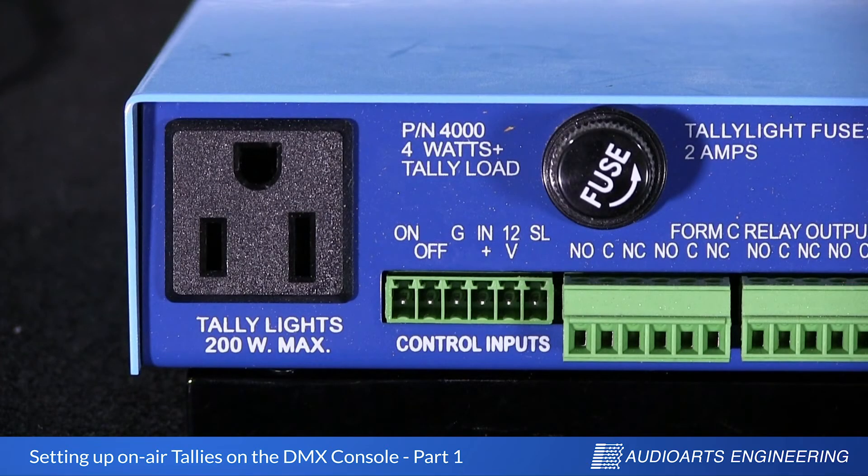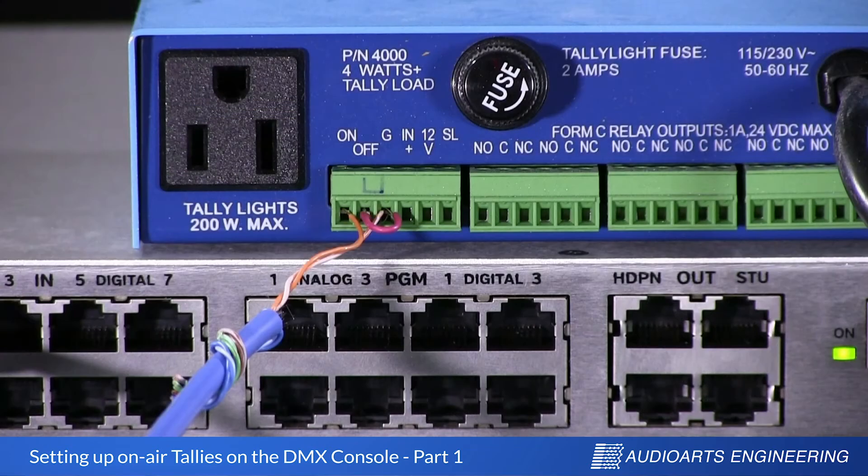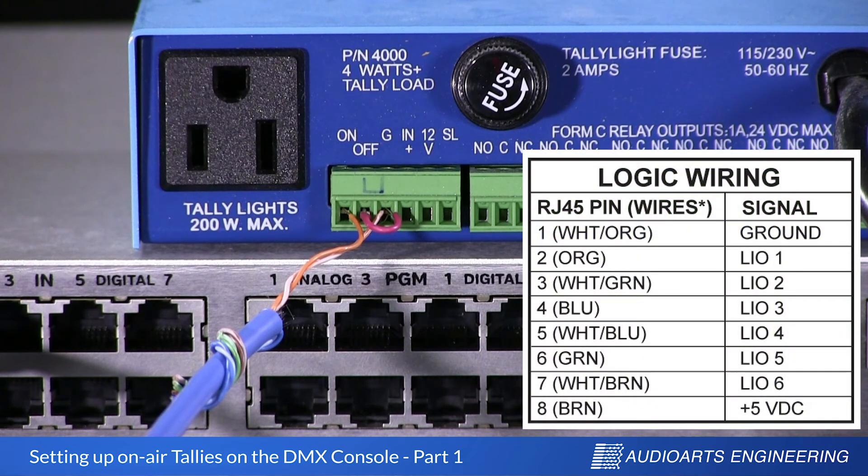Let's tackle the hardware first. Looking at the back of the relay box, we've only got three connections that we're really concerned about. The first three on this Phoenix connector are labeled on, off, and G for ground. To make the cable, I've taken any random piece of RJ45 and simply nipped the other end off, stripped it back, and folded back the conductors I don't need. Here are the connections I've made to the relay box. If you check the manual, you will find the pinout of the Audio Arts DMX logic port. Pin number one, which is white with an orange stripe, is our ground, and I've connected it to G on the relay box. Pin number two, which is an orange wire, is our logic one — our first logic port — and I've connected that to the on connection of the relay box.